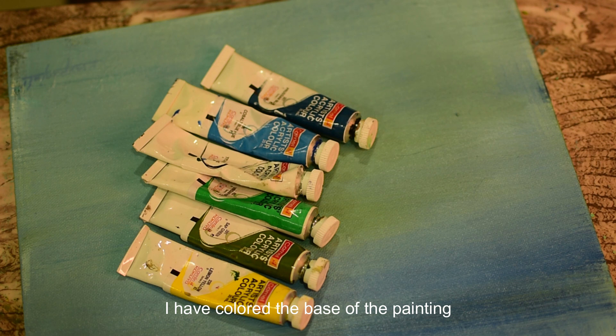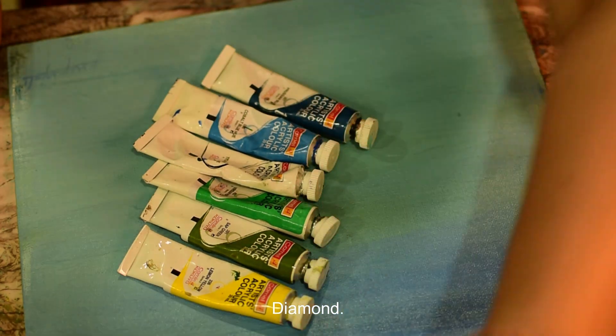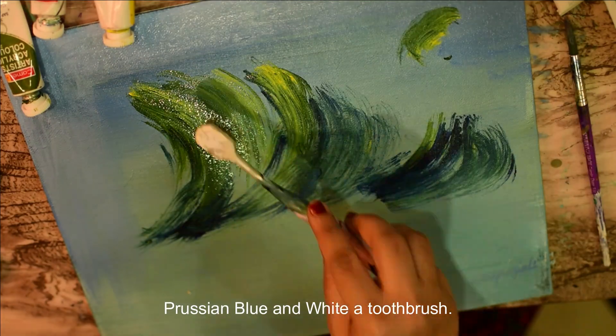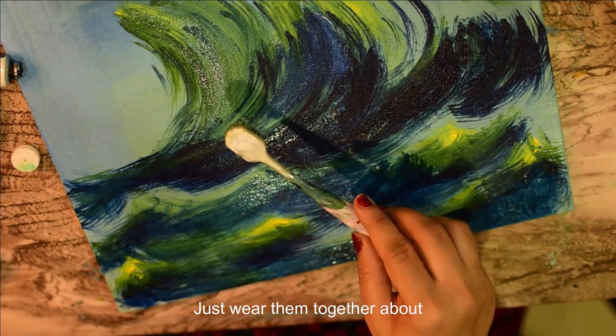I have colored the base of the painting using a combination of vermilion, green, and white. Dab in some drops of lemon yellow, sap green, and Prussian blue, and with a toothbrush just sway them together above.